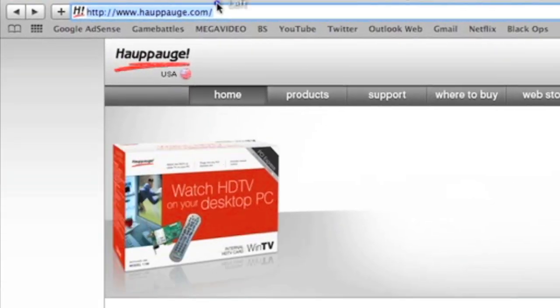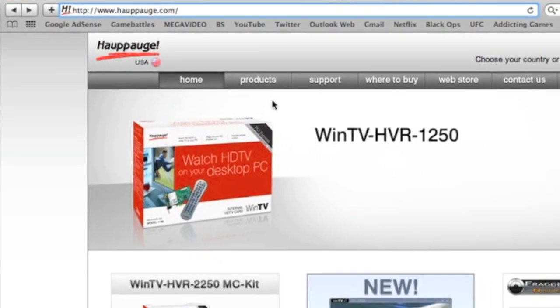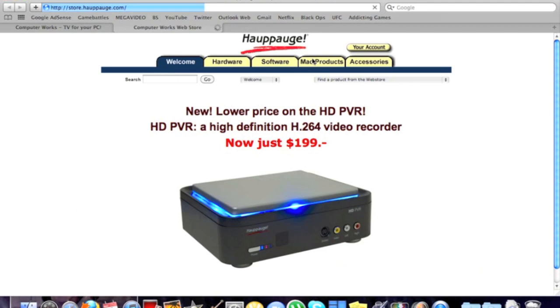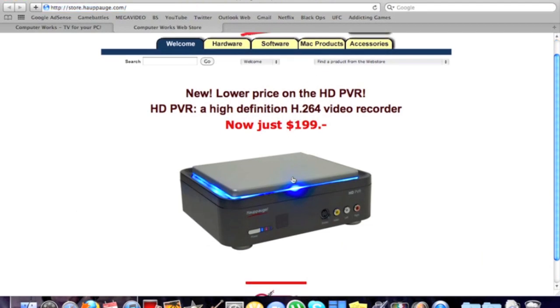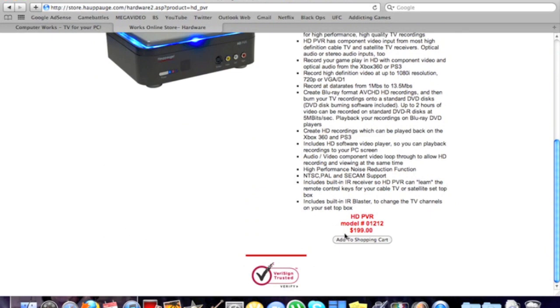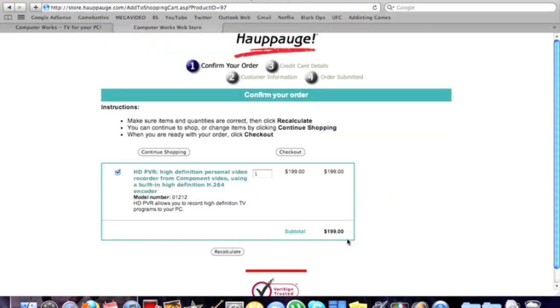The first thing you're going to want to do is go to hotpog.com, which you can see I'm highlighting now. Next, go to the online web store. Once you get there, click on the picture of the HD PVR, then scroll down and click on add to shopping cart, then you can proceed to checkout and purchase.